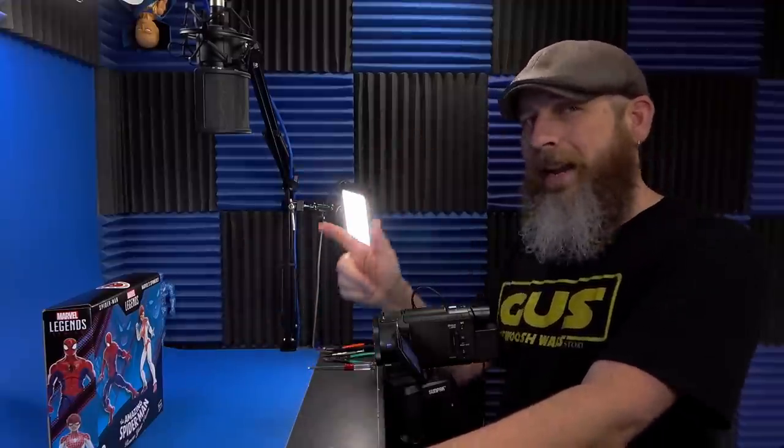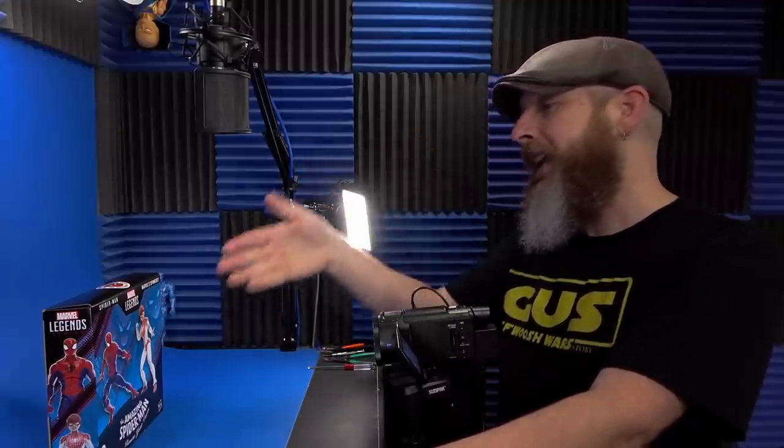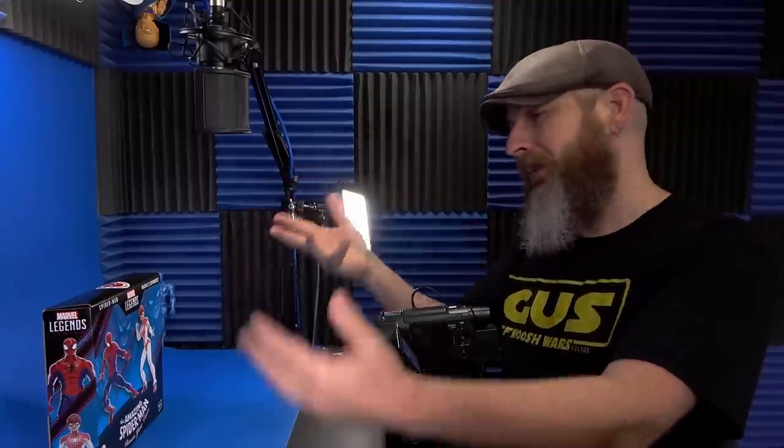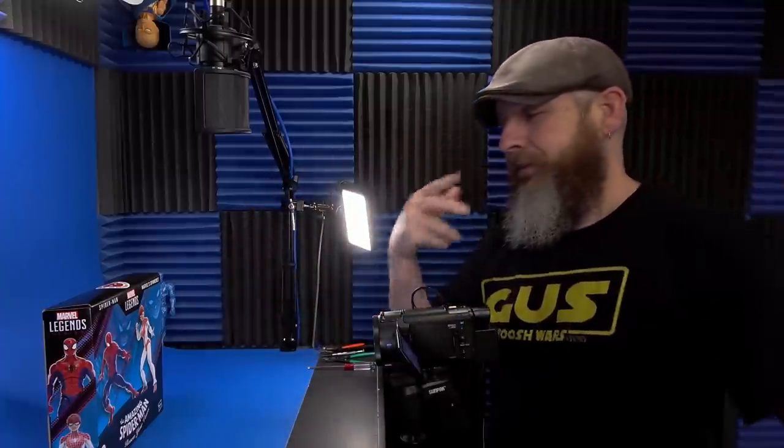I figured Wade talked up that Spider-Man last time I live-streamed with him, and I've always liked the spinneret design — that white, that red. So, here we are.